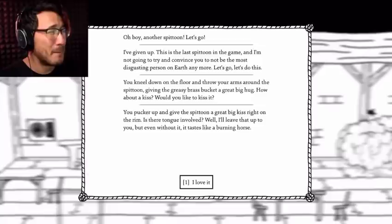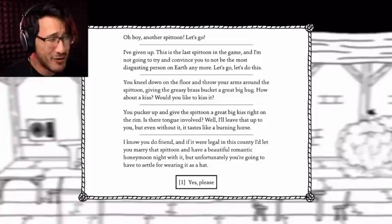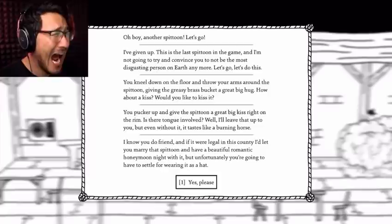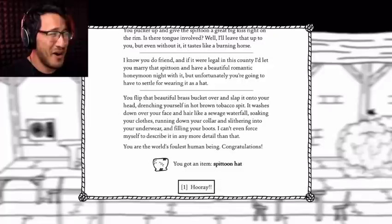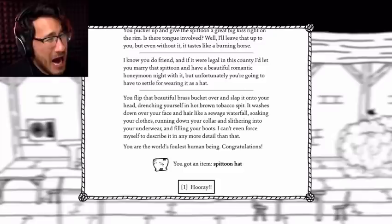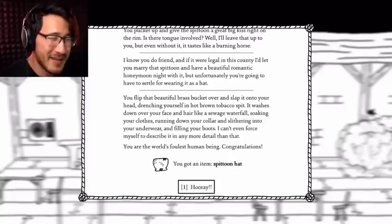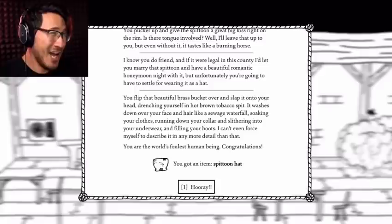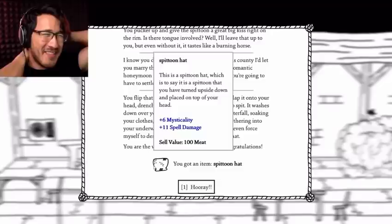I love it. And if it were legal in this county, I'd let you marry that spittoon and have a beautiful romantic honeymoon night with it. But unfortunately you're going to have to settle for wearing it as a hat. Yes, please! You flip that beautiful brass bucket over and slap it on your head, drenching yourself in hot brown tobacco spit. It washes down over your face and hair like a sewage waterfall, soaking your clothes, running down your collar and slithering into your underwear and filling your boots. I can't even force myself to describe it in any more detail than that. You are the world's most foul human being. Congratulations! I got a spittoon hat! This is a spittoon hat — which is to say it's a spittoon that you have turned upside down and placed on top of your head. Hooray!